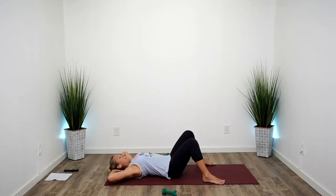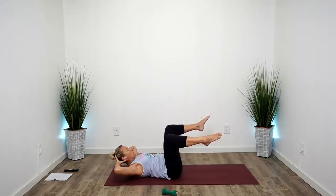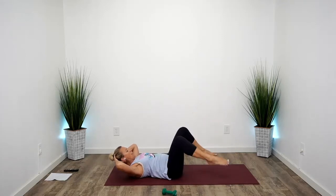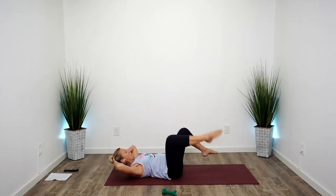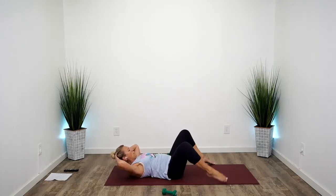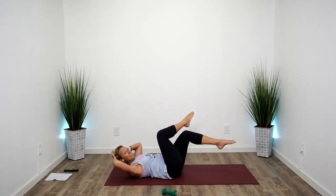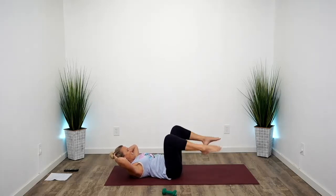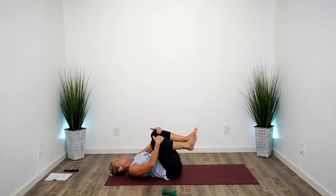Hands come to the back of the head, lift into a crunch. Pick up one foot and then the other, holding here with knees over hips. You're gonna cross your right leg over like you're sitting in a chair — tap down, lift, and switch. Lift, cross, tap, up, and down. Alternating the foot that's on top, just holding your head up here. Listen to your body. Cross and lower, cross and lower, cross and lower. Hold those knees in tight and massage your low back.